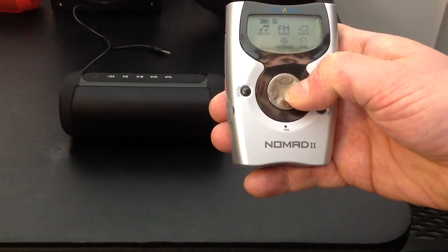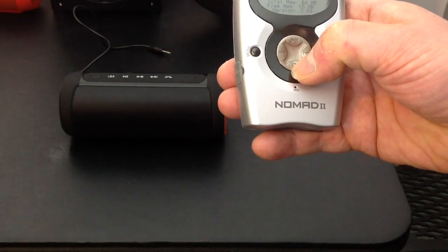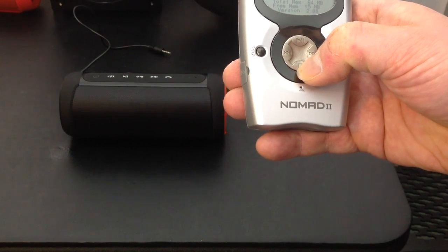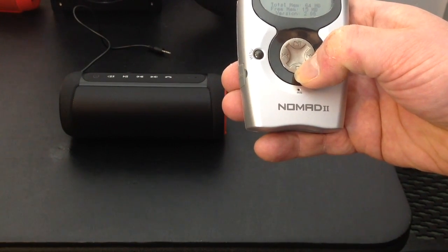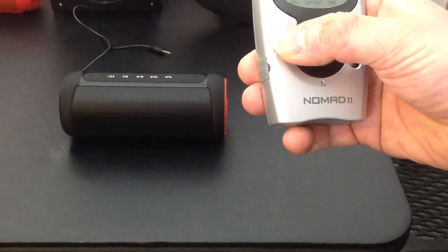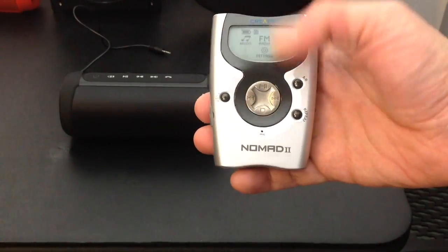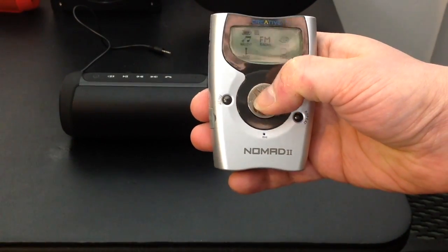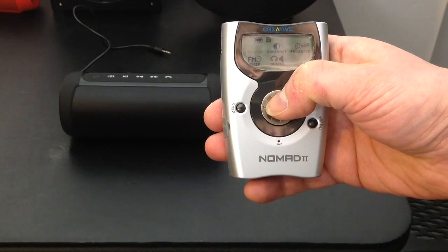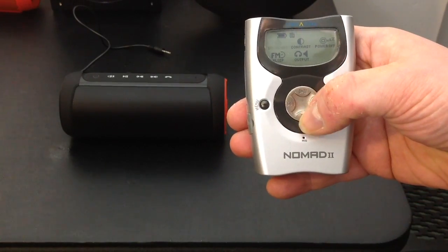In the info section you can check your total memory — it's a 64 megabyte card and we have 15 megabytes free right now. In the settings menu you have backlight, contrast, a power-off sleep timer, and output — either headphones via the headphone jack on top, or an auxiliary line-in.